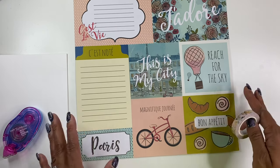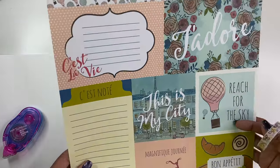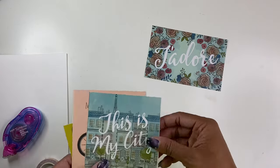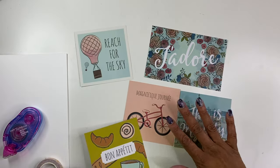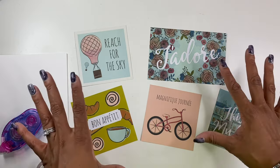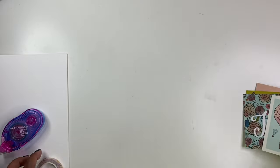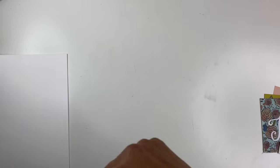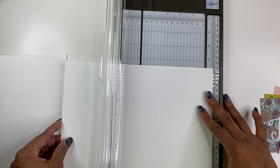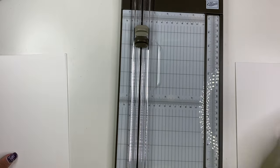The first step is obviously going to be to cut all of these up. You just take your paper trimmer and cut across the lines — I've already done that on another sheet. After you have them all cut up, they look like this. For the card stock, I like to cut it to five and a half inches, so your cards end up being four and a quarter by five and a half inches. You can get two cards out of one eight-and-a-half by eleven sheet of paper.